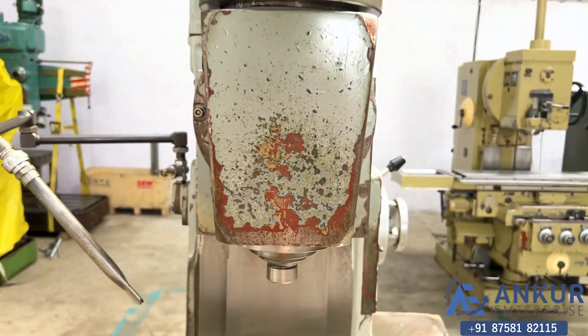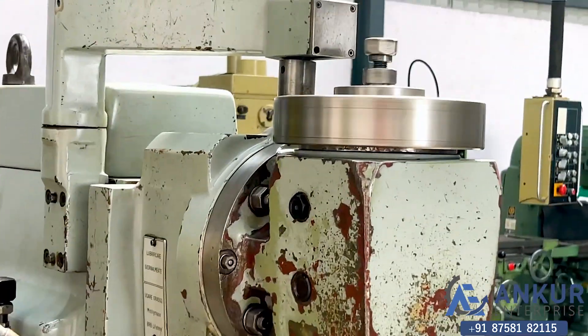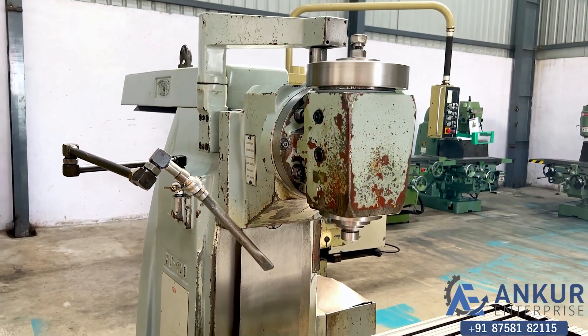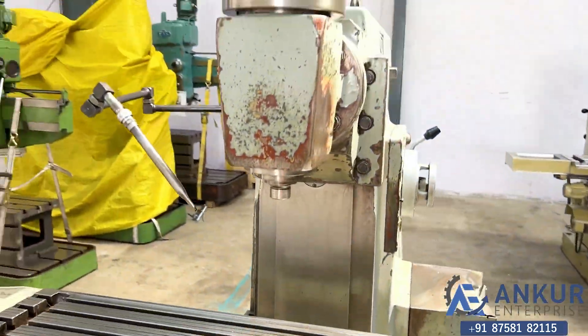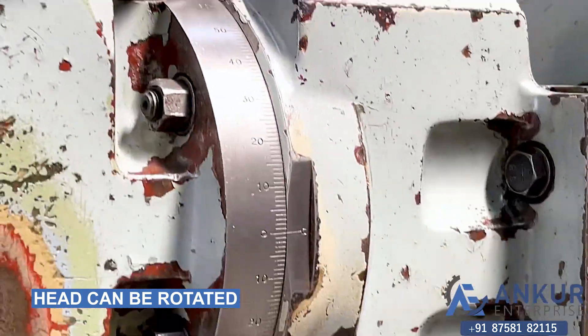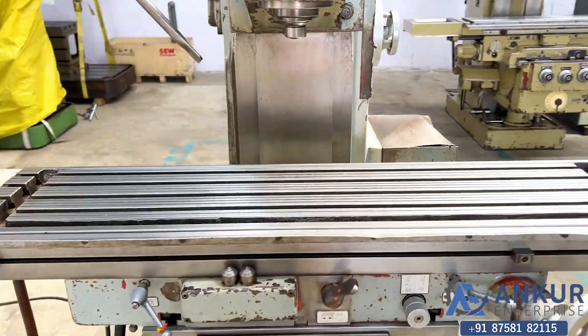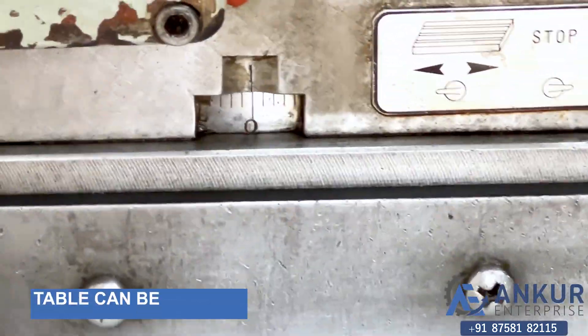Its vertical head can be parked — it's a parking type vertical head. Its vertical head can also be rotated. It has a universal table and the table can be rotated.